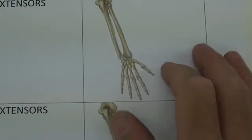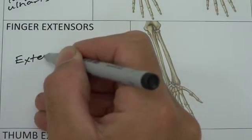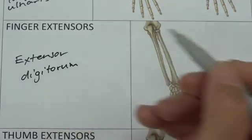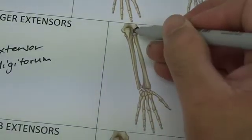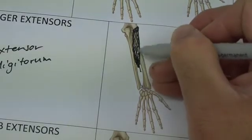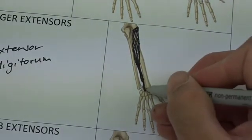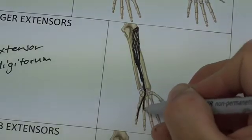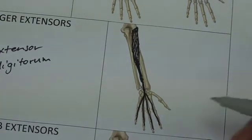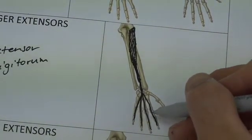The finger extensor is easy: extensor digitorum. Coming from the lateral epicondyle, a broader muscle belly travels down the posterior forearm. Passing underneath the extensor retinaculum, it divides into four individual tendons attaching to the posterior aspect of the fingers and therefore extends them. We'll talk about the specific insertion in more detail later in the lecture this week.